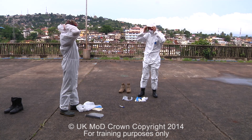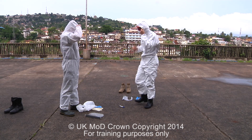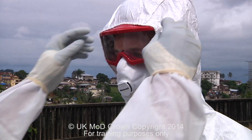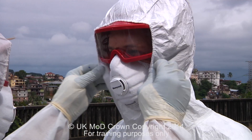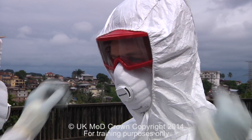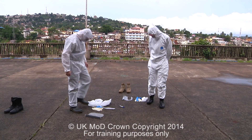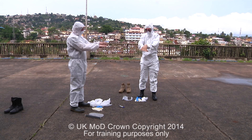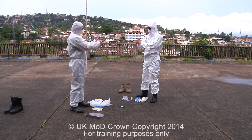The next stage is to get the head cover and place this over the head, using our buddy-buddy system to ensure that the face is correctly covered. Once our buddy has completely covered our face, we then wash our hands in 0.05% bleach solution.